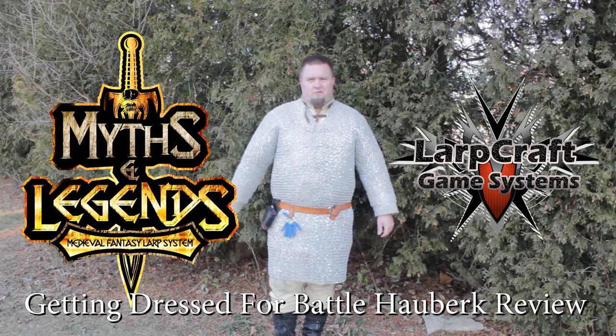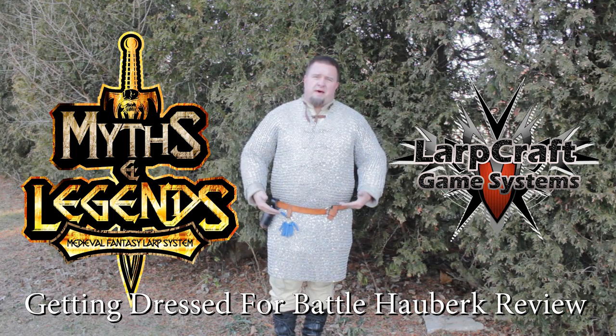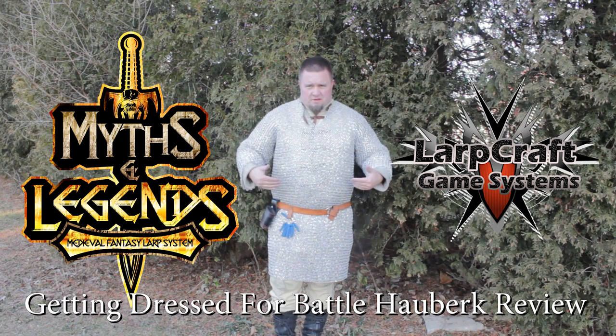Welcome to another LARP Craft Review. My name is Artenen, and in this review we're going to take a look at the Getting Dressed for Battle Aluminum Riveted Chainmail Hauberk.